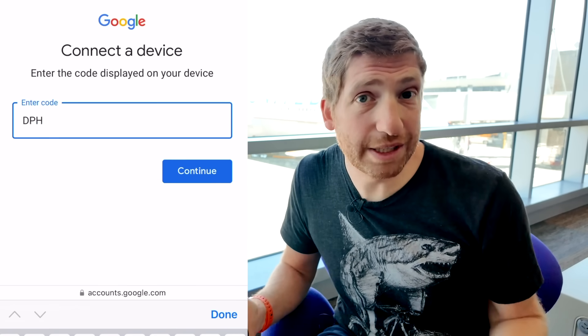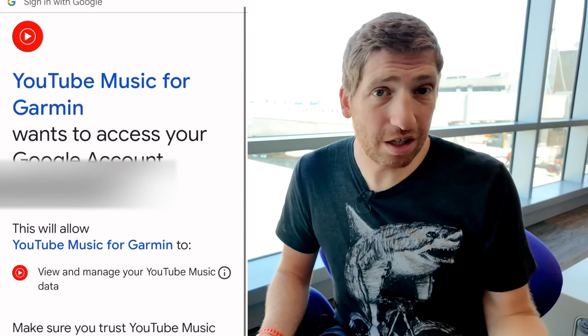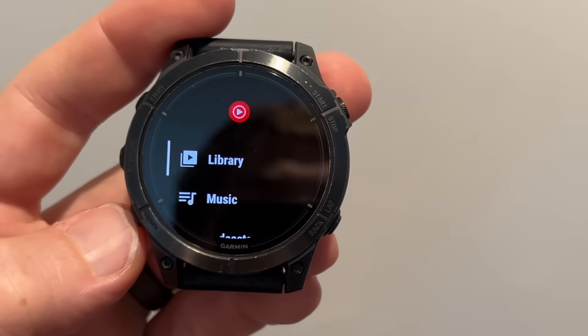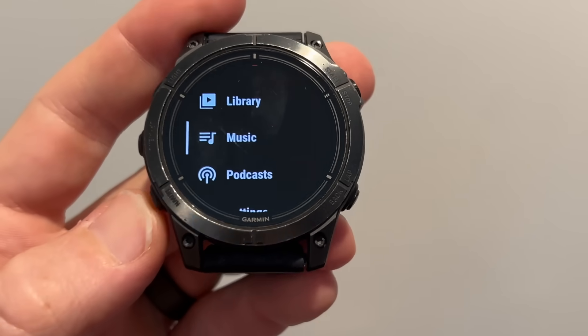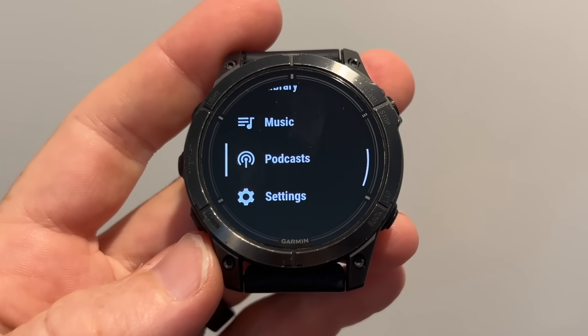This whole process takes like 30 seconds at most — it's very quick and easy. Within a few seconds of typing in that code, it should show the YouTube Music app on the watch. If it doesn't automatically show, you can open the music control app from the widgets list to access the YouTube Music provider. Keep in mind, this is just one of many providers — you still have Spotify, you still have Amazon Music, and now you also have YouTube Music.